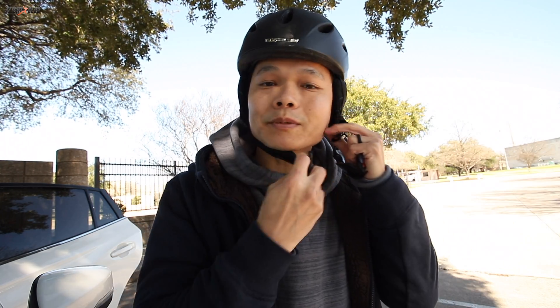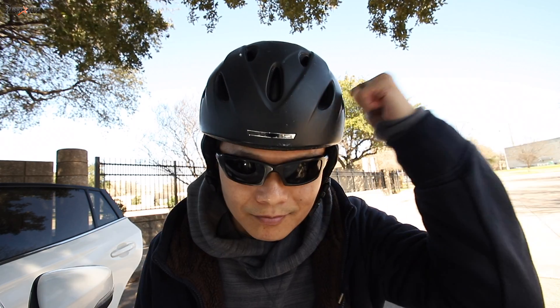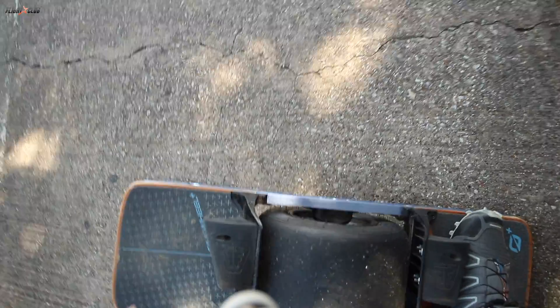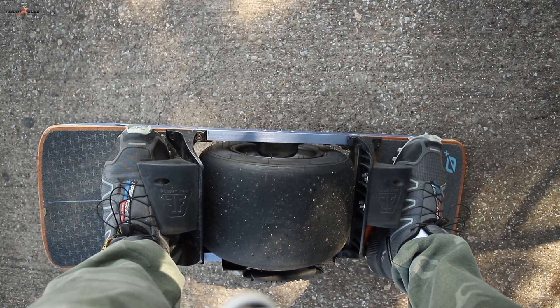Don't laugh at me — I couldn't find my helmet so I'm wearing my wife's helmet and it's a little bit too small. It's better than nothing; I can't afford to break my head. This is how you ride the one wheel: put one foot here and then your other foot needs to go on both sides of these sensors. When you step on that, everything will be activated and ready to go.